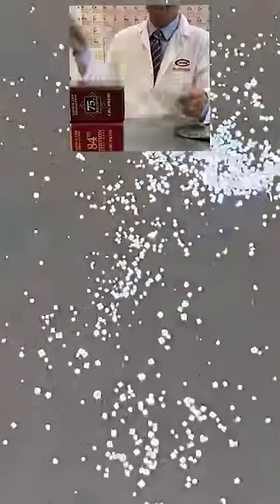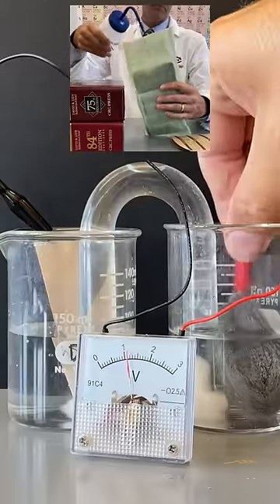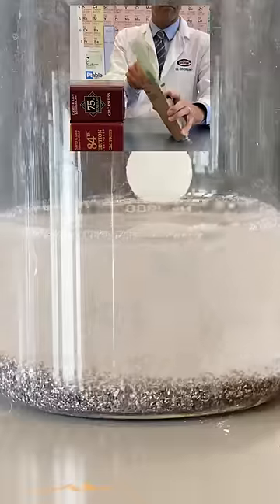Magnesium, iron, and salt water can be used to make a simple battery. So when water is added to the pouch, the effect is the creation of thousands of tiny batteries that simultaneously short circuit one another, releasing a lot of heat.